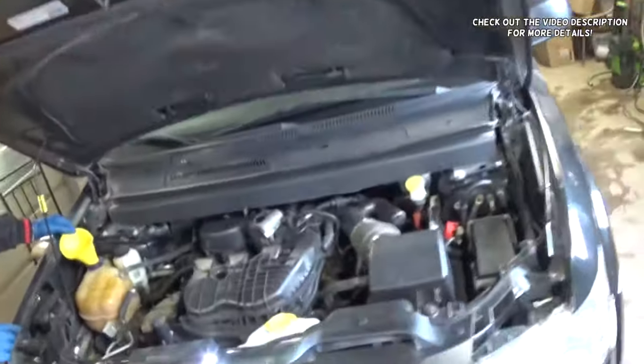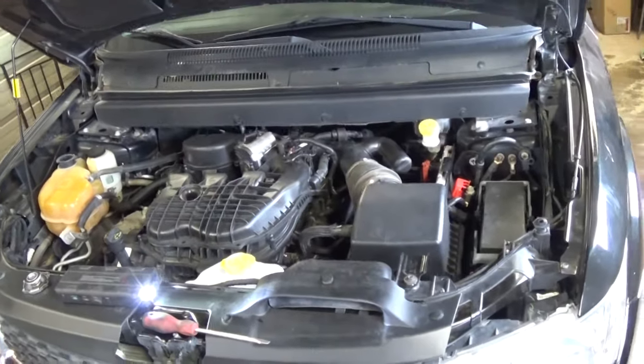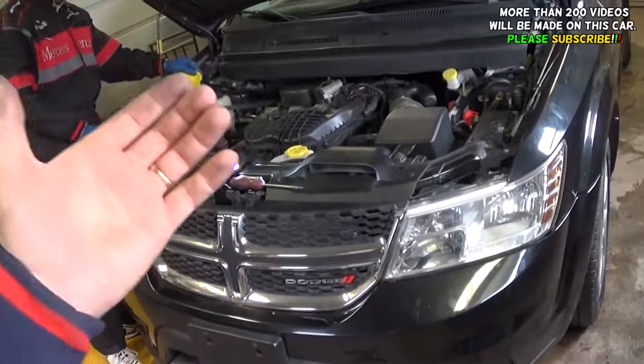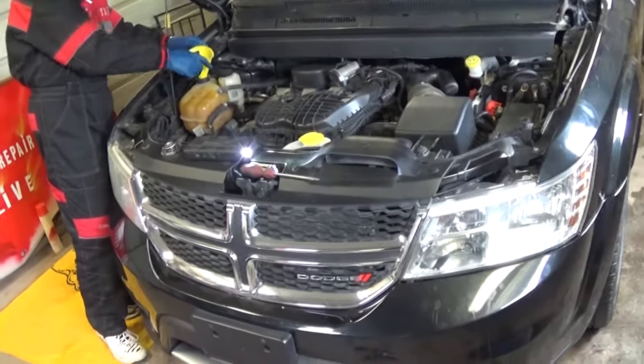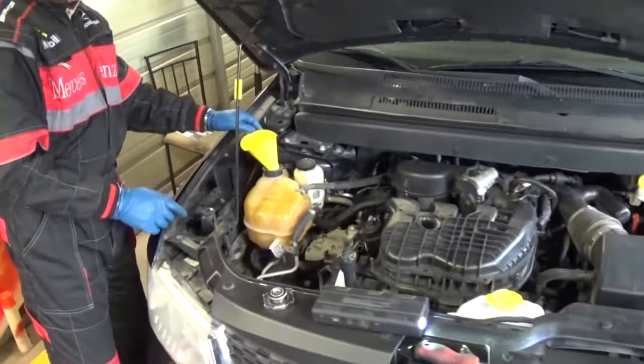Hey guys, welcome back to Our Repair Guys. Thank you for watching and subscribing to the channel. In today's video we'll be working on a Dodge 3.6 engine — that's a Dodge, Chrysler, Jeep 3.6 Pentastar engine. They use it on the Charger, Challenger, Dodge Journey, Chrysler 200, 300, and you'll find it on the Jeep Wrangler. That's a very popular engine.